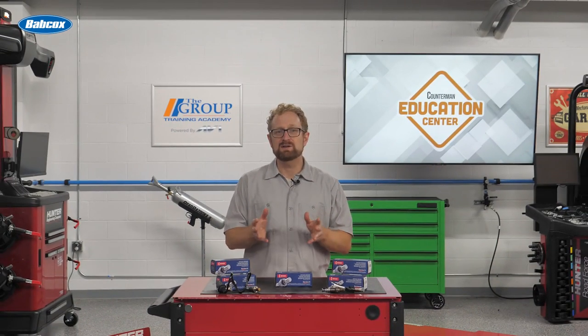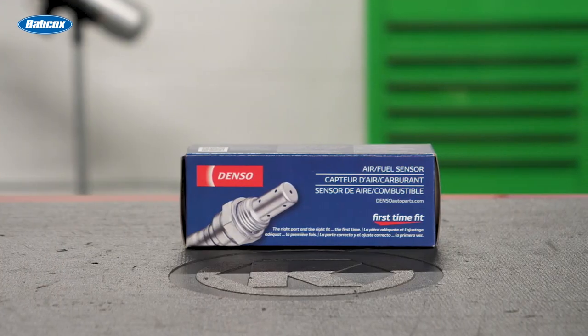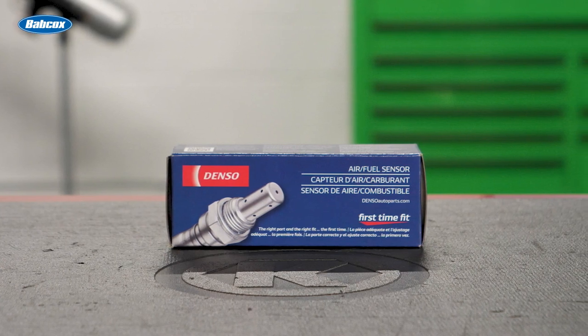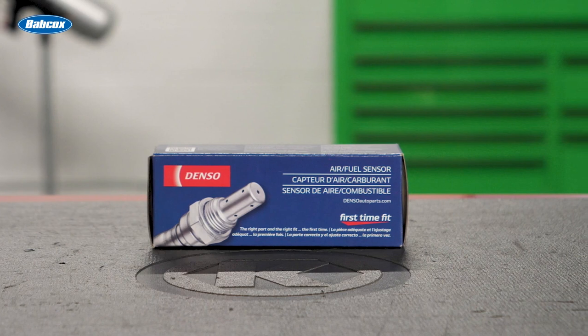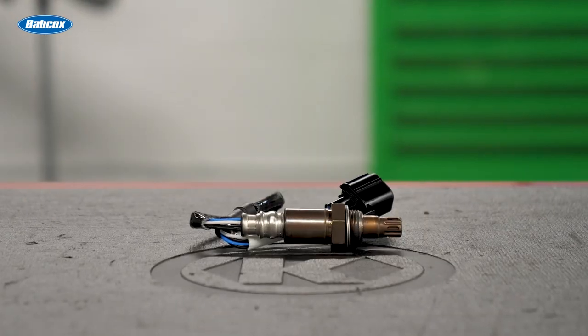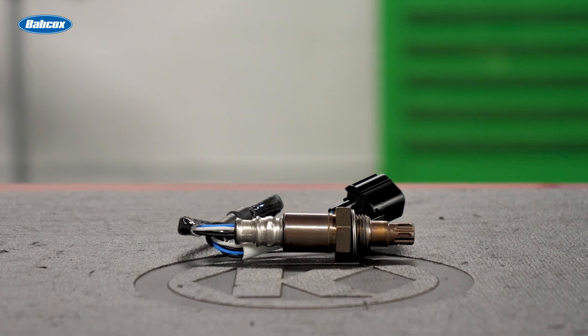What some of your customers might not know is that some vehicles come with a different sensor that serves the same purpose. We're talking about the air-fuel sensor, or AF sensor. Like the more well-known oxygen sensor, the AF sensor helps create an optimal air-fuel mix by monitoring the level of oxygen in the vehicle's exhaust gases. The AF sensor even looks similar to the O2 sensor, but the similarities end there.